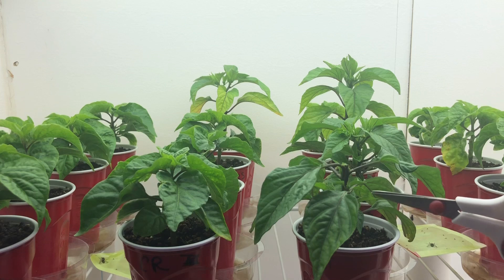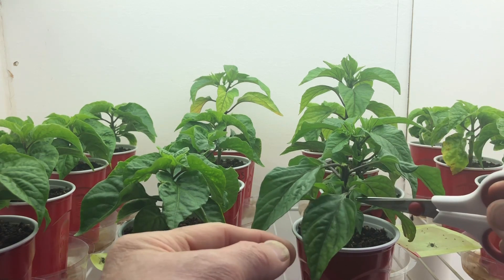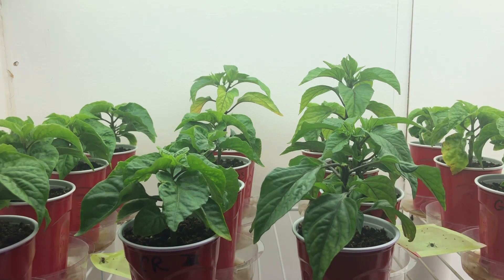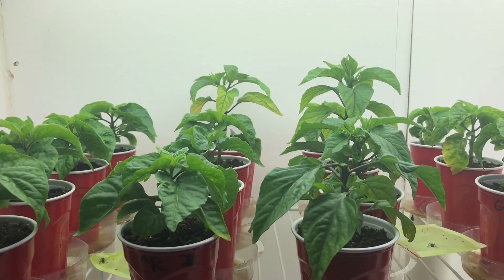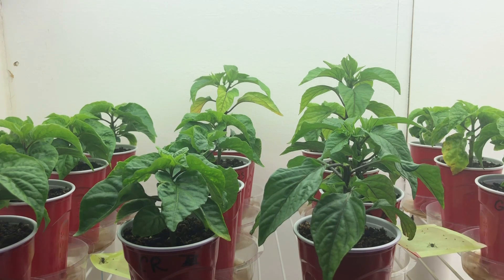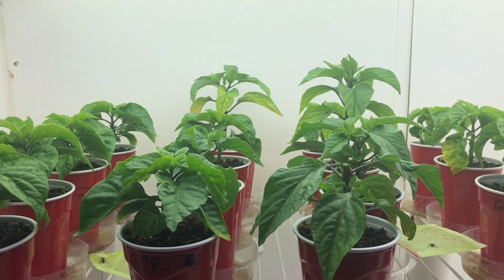What's going to happen is each one of these nodes is going to branch out. When these branch out and get up to three sets of leaves — nodes is what these are called — when they get three sets on those, I'm going to cut those off too. And this thing is just going to be a giant bush. By cutting these off like that, you'll get three, four, maybe even five times the harvest out of your pepper plants, then just let them grow.